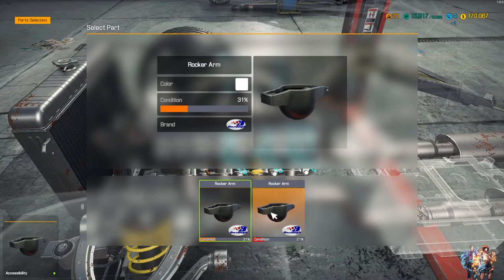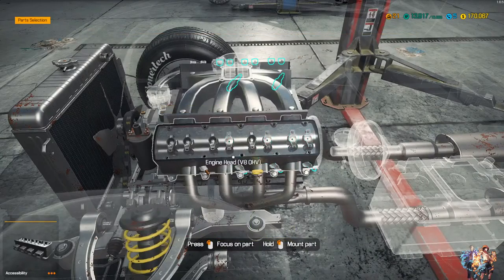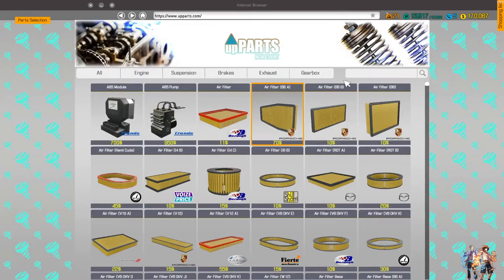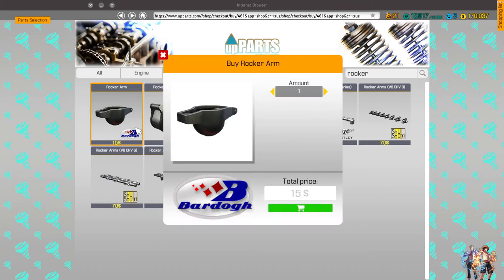Wait a moment — why do we only have two left? And the spark plugs, also just two left. Okay, the other side we need to address too. Now let's buy some parts. Spark plugs — we need five. And then the rocker arms — we need 16, 18... I think a pretty good amount. Let's get 20.